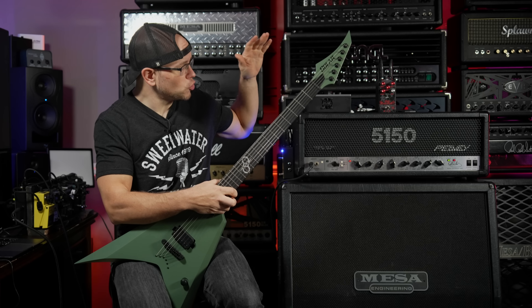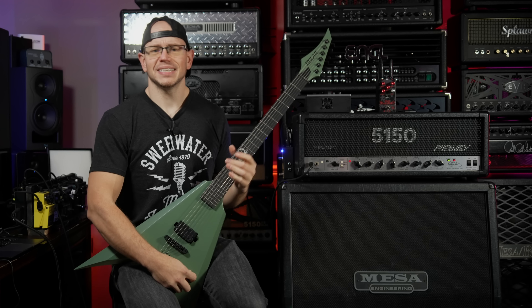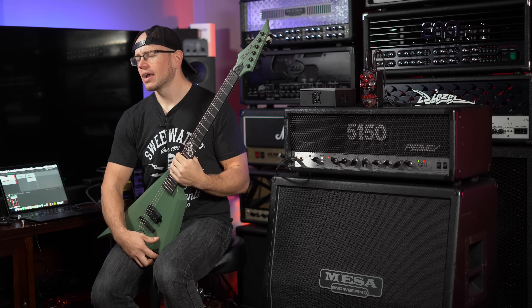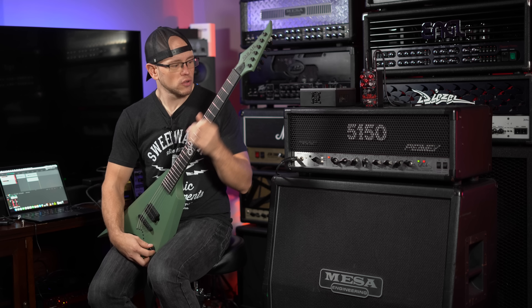Alright guys, I am hooked into my PV 5150, Mesa 412 traditional cab, 1999 vintage thirties — still the stock speakers in this thing. We have an Electric Eye Mud Killer dialed in. I got this thing tuned up, got the strings stretched out, dialed in a tone. Let's hear how it sounds.